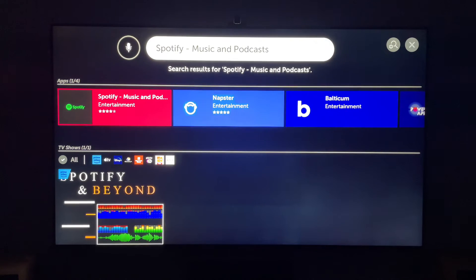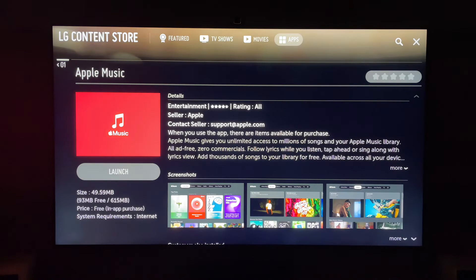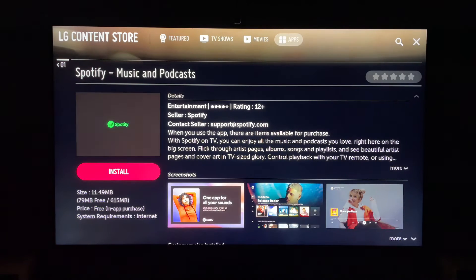Then here you'll see in the app section Spotify. You want to press into that. It will launch Spotify where you can then select install. Press install — this shouldn't take too long to do as they're only small files.